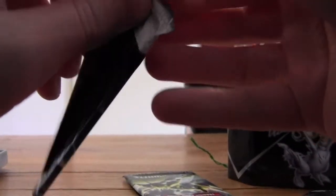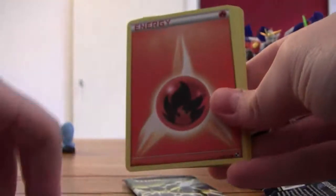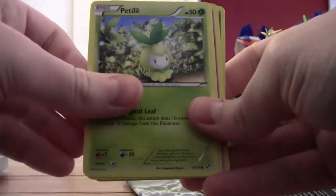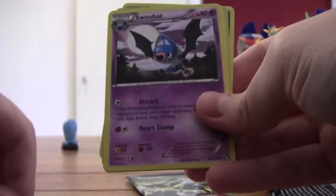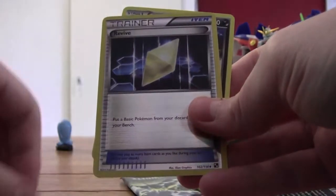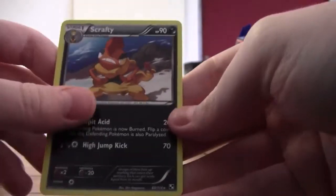Okay, now the last pack — the Zekrom pack. Again, these tear apart really easy. Okay: Energy, Fire Energy, Liepard, Petilil, Blitzle, Swoobat, Pokémon Communication, Maractus, Revive, and Scraggy. Okay, so that was the video of Kiddoji — I hope you liked the tin opening and see you next time, bye!